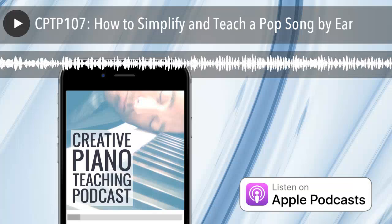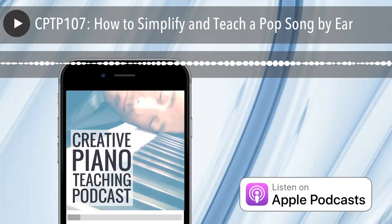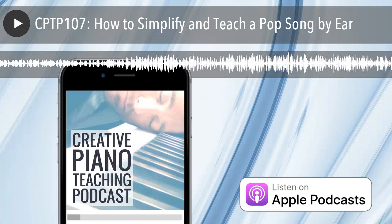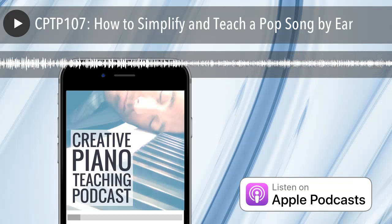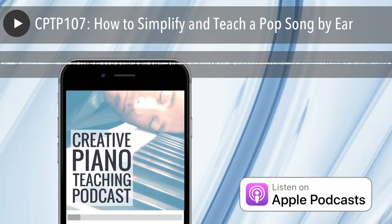Jack asks: do you ever veto song choices just because they'd sound awful however well you try to arrange them? Yes, sometimes — and that's why the first step is always to listen to it on YouTube. I can only think of maybe one student who literally only listens to rap and I couldn't really work with any of it. Nine times out of ten, a student who likes a rap song will also like other music with more potential. So I do veto songs, but if they're not going to get anything out of it pedagogically, I'll just say 'enjoy listening to it — but what else do you like?'